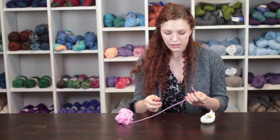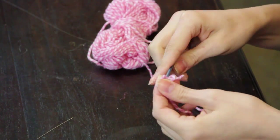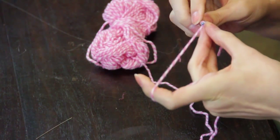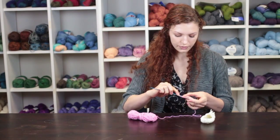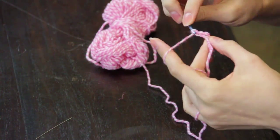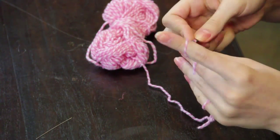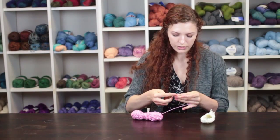To begin the base of the sole, make a row of single crochet stitches the length of the baby's foot. Go into the second chain from the hook and make two single crochet stitches, then make one single crochet in each chain across the entire row.